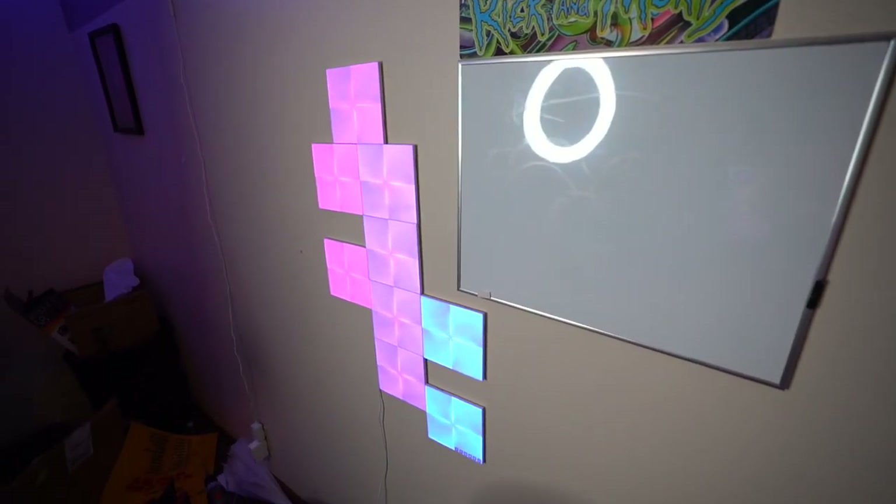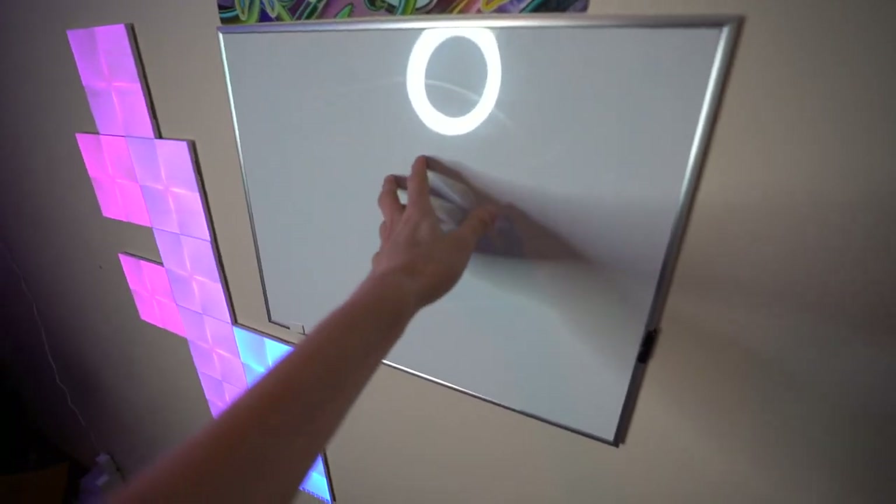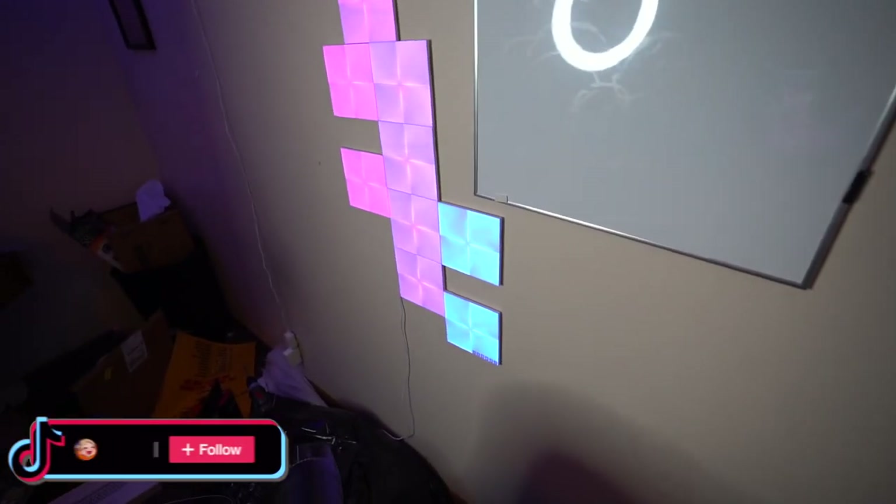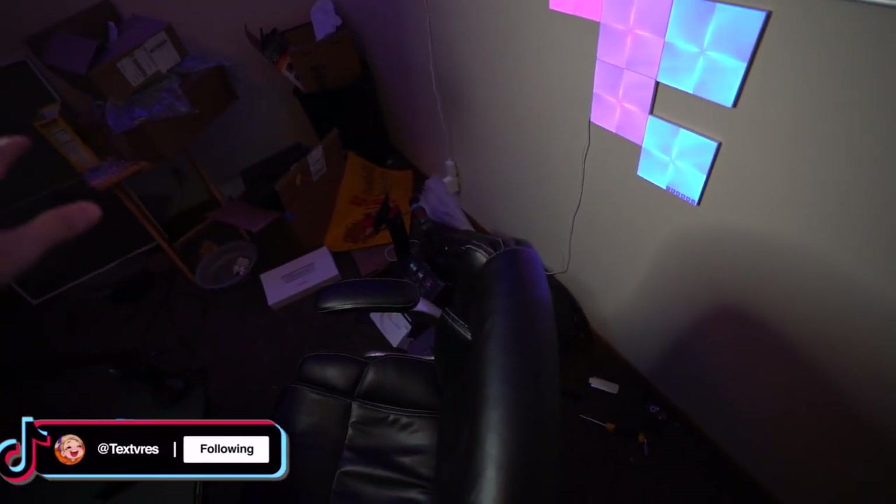We're doing a full setup tour, links in the description. Let's get on with it, I'm not gonna make you guys wait any longer. This is strictly a setup tour though — my stream room is a mess right now. I'm gonna start right here on the wall. As you guys can see, there's a reflection on the whiteboard of my ring light. Let's ignore everything over there — there's a trash bag, I'm just gonna address it.